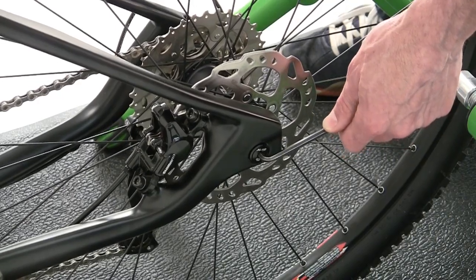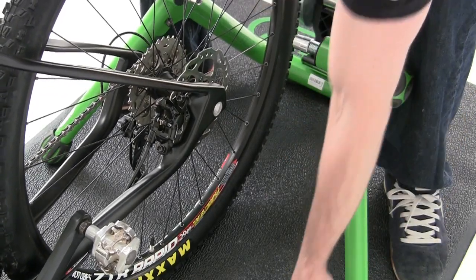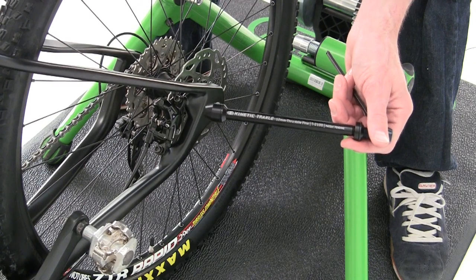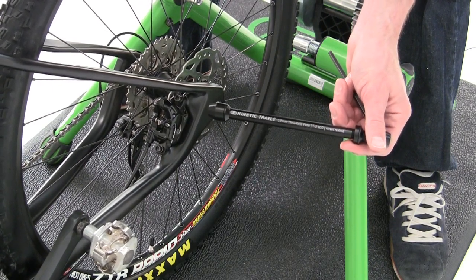The first thing you'll need to do is remove the stock skewer from the bike. The Traxel comes with several different spacers because it may require some fine-tuning depending on the thickness of your bike's dropouts or other dropout configuration issues.